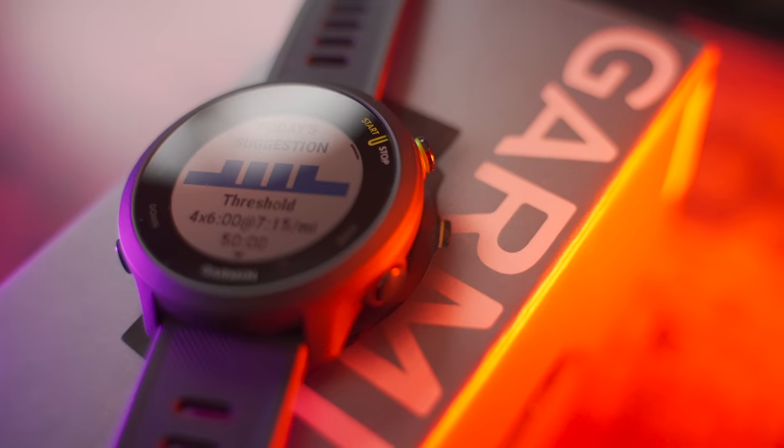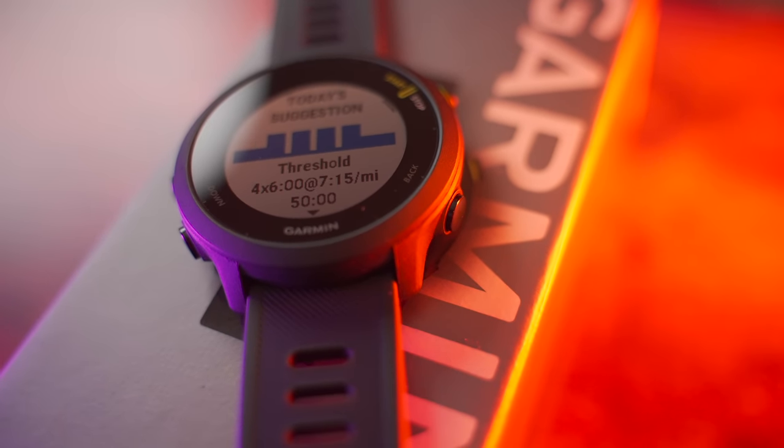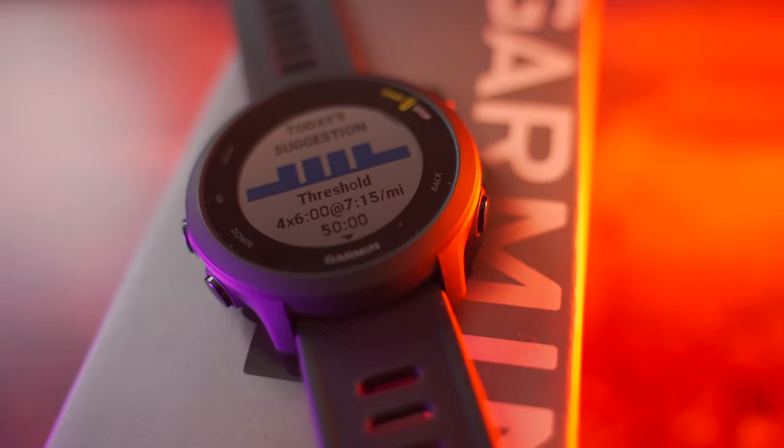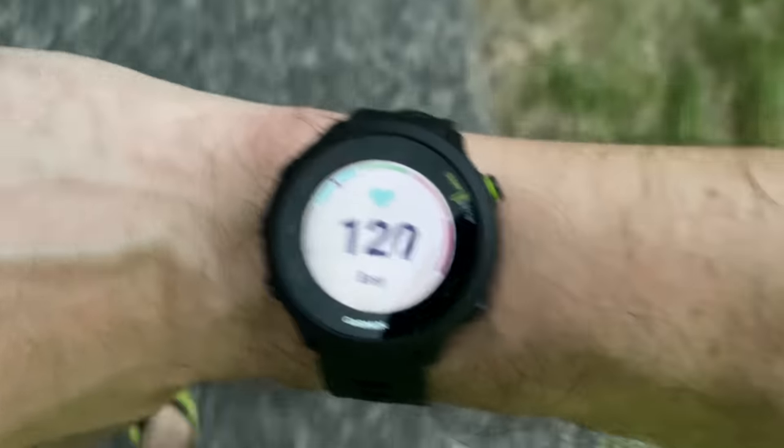Underneath that glass is the 1.04 inch display. This is an always-on display that is sunlight readable — it's not something like an Apple Watch OLED display. It's a transflective display that's meant for function over being pretty, so it's very easy to view in direct sunlight when you're out running or cycling or whatever.